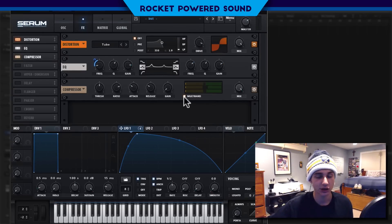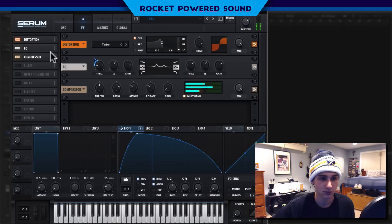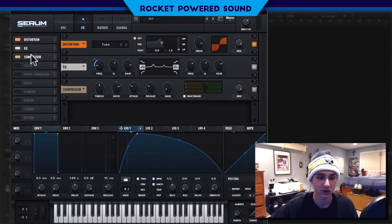Turn on the compressor and we're going to turn on multiband. That should even everything out — as you can hear, there's a little bit of extra residue left over on the EQ. That sounds kind of nasty. So next we'll turn on our filter and go to high pass 24.